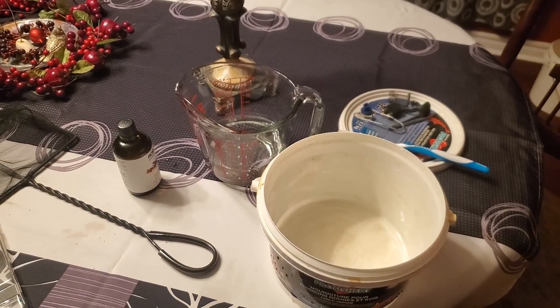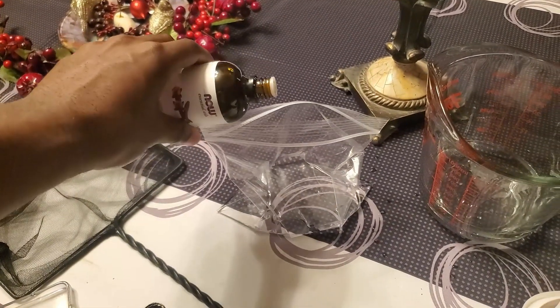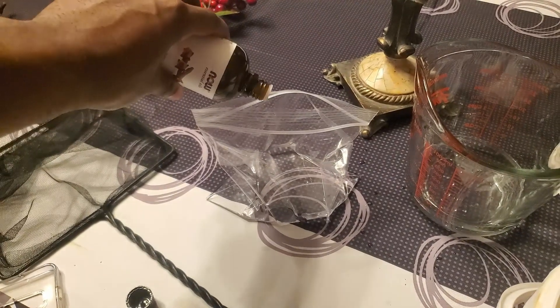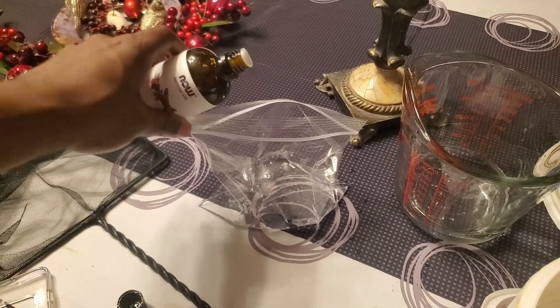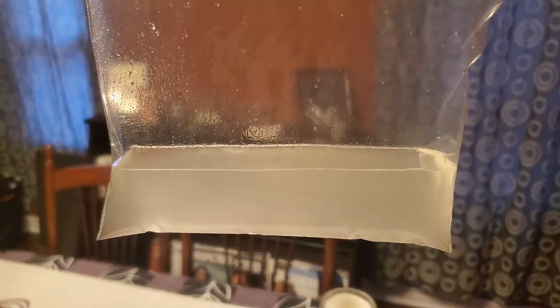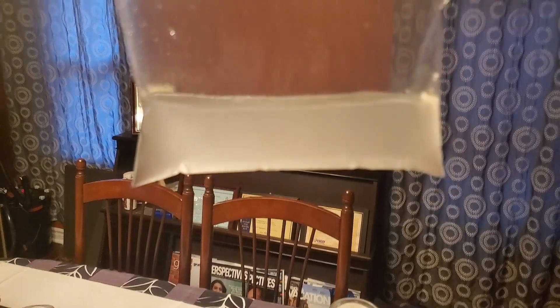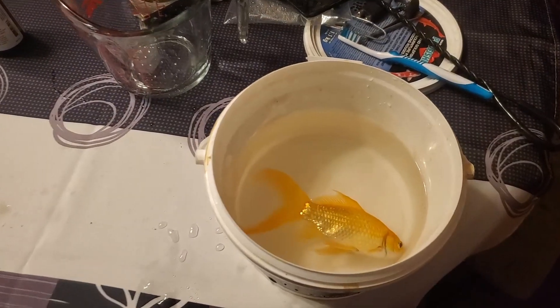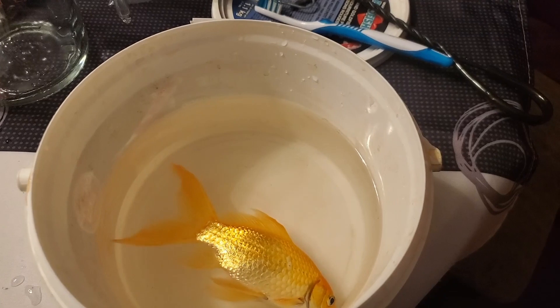I'll leave the recommended dosage in the description. Now I'm just going to add a few drops of clove oil, then shake it. You're going to get this cloudy solution once it's mixed in well. Then I'm going to add it to the extra water in this bucket and then add the fish. You can see the fish isn't really that distressed, but it's starting to pass out quite quickly.